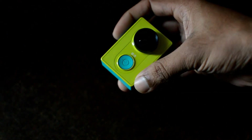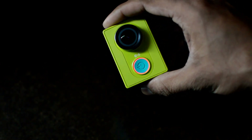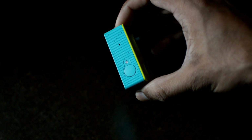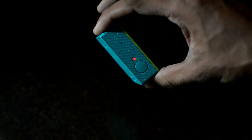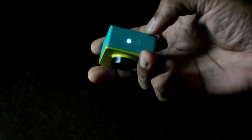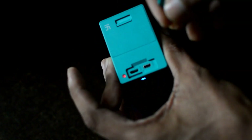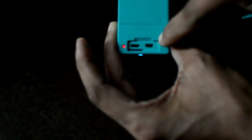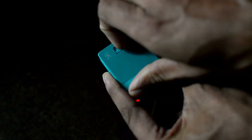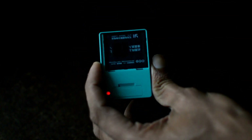Here is the power button — let's switch it on. This button can also be used for switching between camera and video mode. Here is the shutter release button to click pictures as well as to start recording videos. There is a dedicated Wi-Fi button here to connect this camera with your gadget. There is a memory card slot and a USB as well as HDMI socket here. This is the battery socket — the battery is 990mAh.